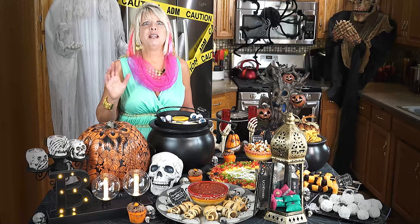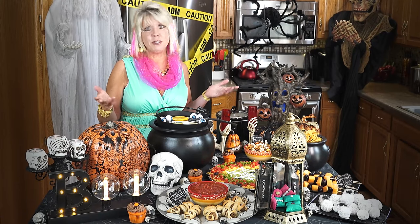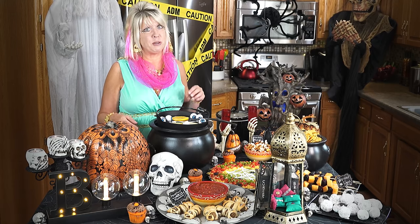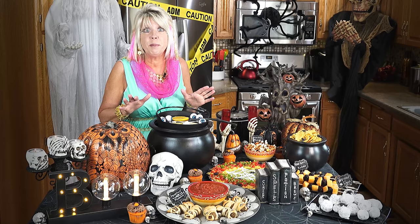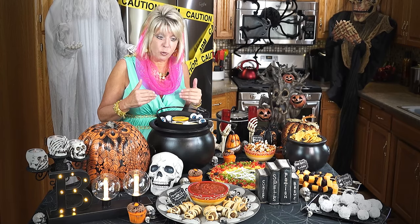As much as I love cuddling with Scully, I've got work to do. First thing I got to do, I got to get rid of that bedroom of mine. Now what I want to do is just show you some of the things that I made for my Halloween party.